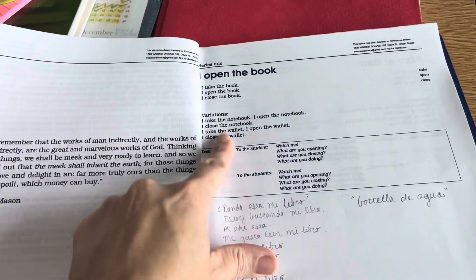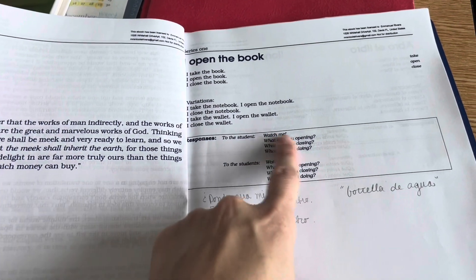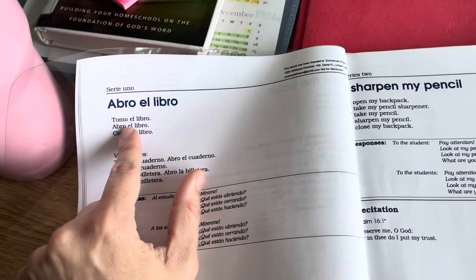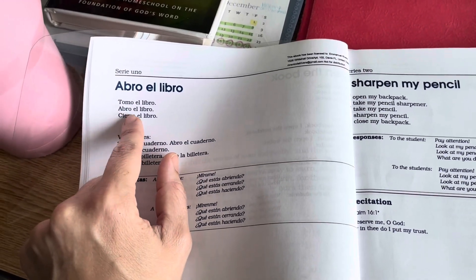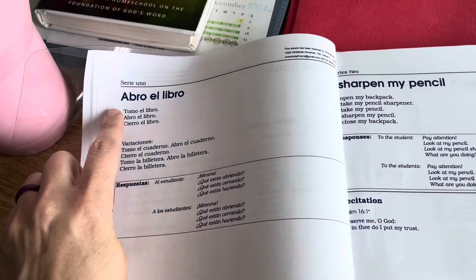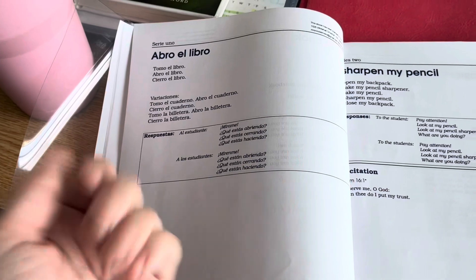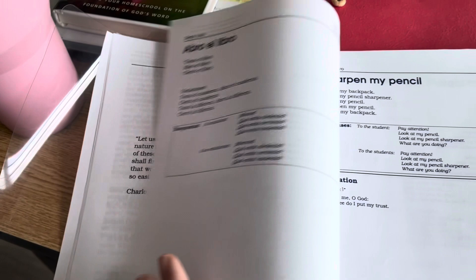And then they have different variations. You could do it with a notebook or with a wallet. You can also do responses to questions. Then this shows the Spanish version. So 'I take the book' is 'tomo el libro.' 'Abro el libro' is 'I open the book.' 'Cierro el libro' is 'I close the book.' So you do the same motions that you learned in English — taking a book, opening a book, closing the book — you do it in Spanish. And then the kids catch on really quickly to this.